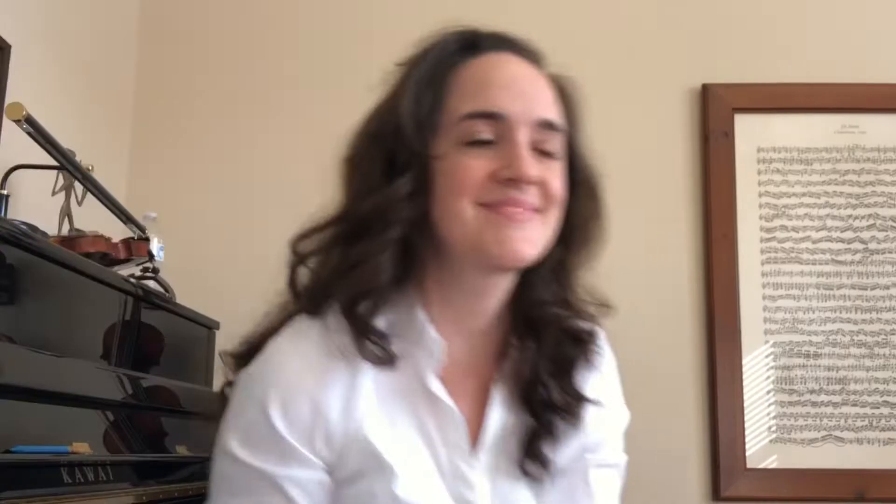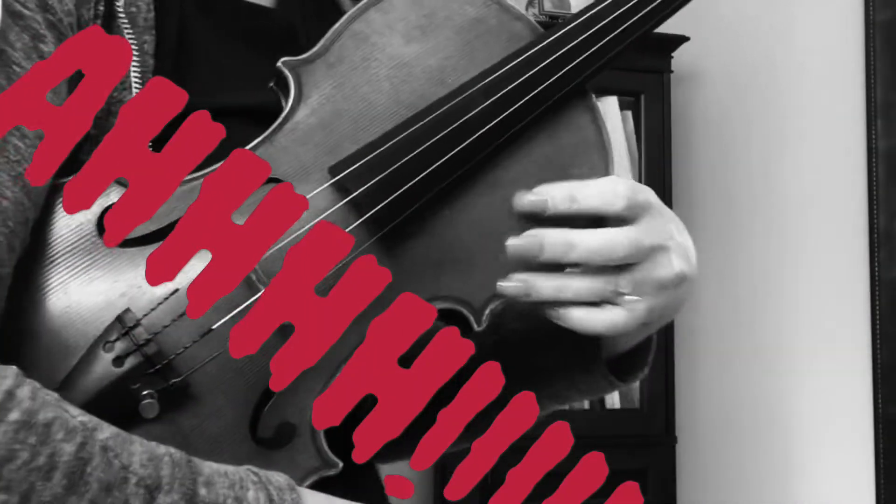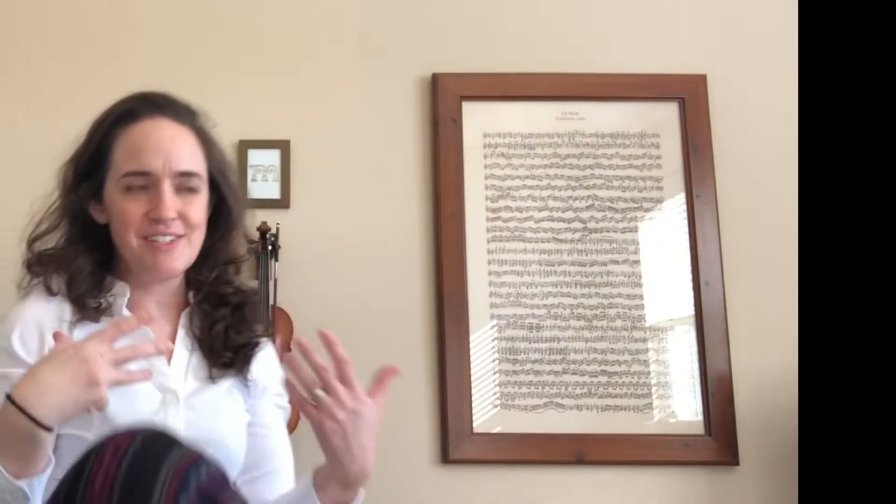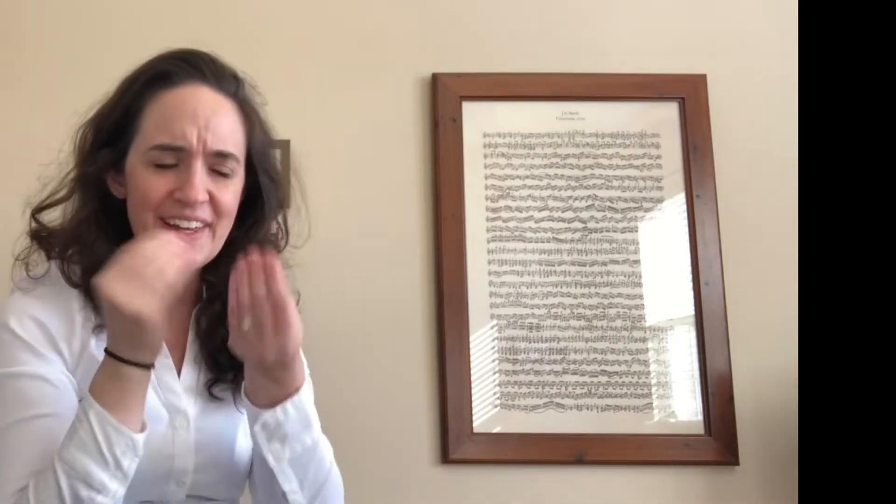Oh hey, hi! Come on in. Let's tune. What are those? Oh yeah, these are like some gel or acrylic. Well, they certainly are beautiful, aren't they? But you talked at your first lesson about how you have to have short nails. You went ahead and picked the instrument.